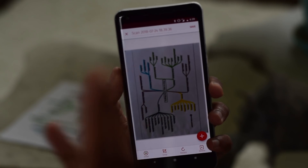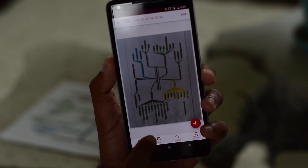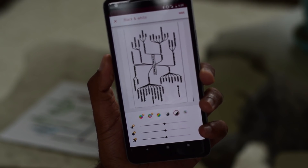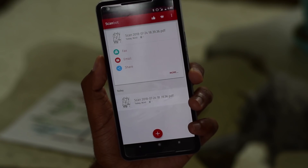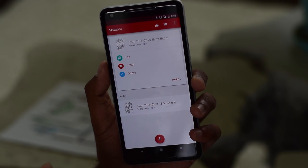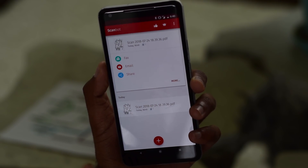Now let's scan. When you hold the scanner to a document, ScanBot will automatically detect where it ends and where it begins. Once the picture is taken, you have the option of saving it in color, black and white, or grayscale. Other options can be unlocked in the pro version. There you have it guys — your documents will be automatically uploaded to your Google Drive folder as a PDF. No need for a pricey scanner anymore.